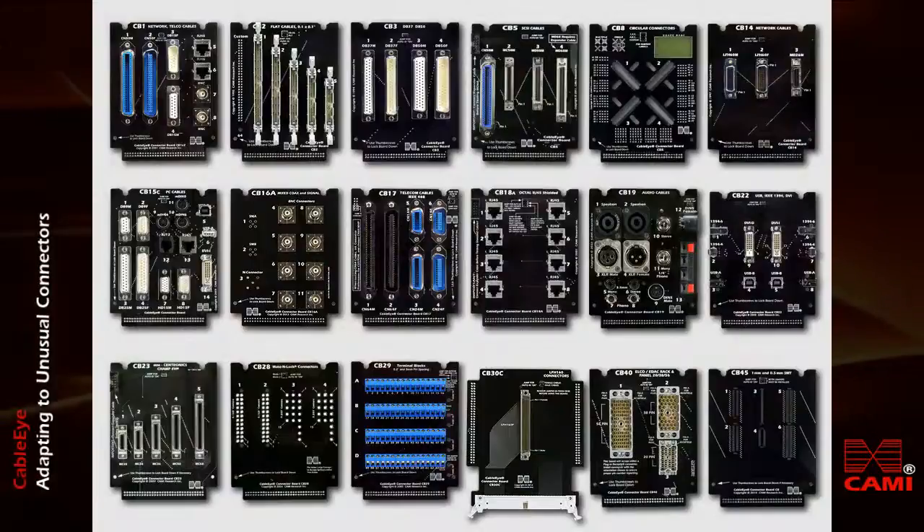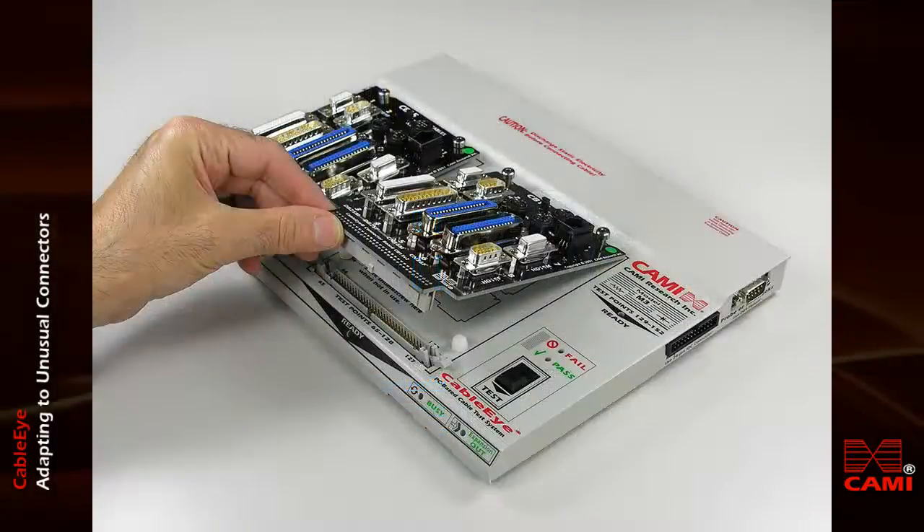Kami Research offers many different connector boards for various combinations of connectors. This photo shows about half of the boards available in our catalog. You may change the boards in seconds and mix and match different boards to accommodate the cables you need to test.